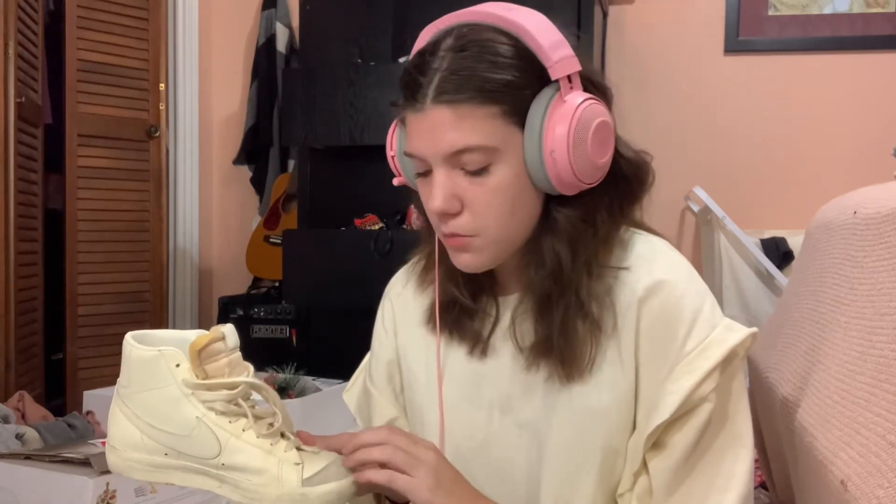First, we have my newest shoe, which are these Nikes. I don't know exactly what they're called, but I bought them in Las Vegas for my 20th birthday. They're leather and suede, which I love — suede is my favorite thing in a shoe. The leather has such good sticky tapping. They're a great trigger and great shoes. They're like old-timey basketball shoes.